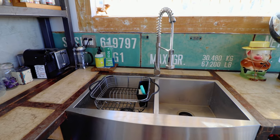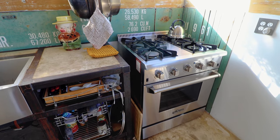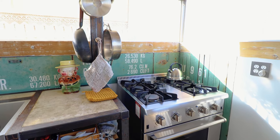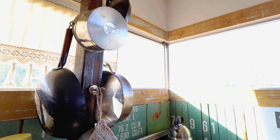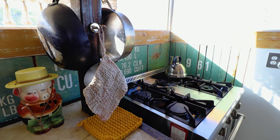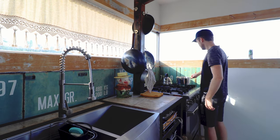Moving further down, you have an oven and your stove top area with four burners. You also have tons of pots and pans if you want to do some cooking. Overall, this kitchen felt very artsy, almost urban to me — something you may find in a Brooklyn loft.